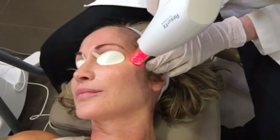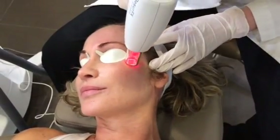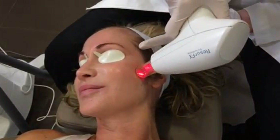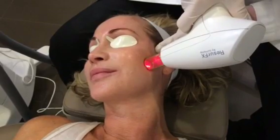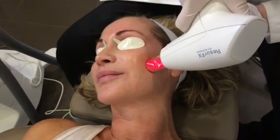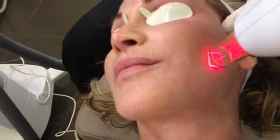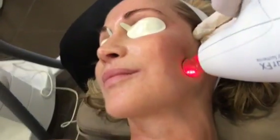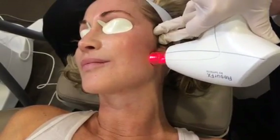I probably won't end up showing the whole thing, but I want you to get a sense of this, so we'll start treating sort of half of the face. Things that are nice about this procedure — there's a little chilled tip. We often will do this in combination with cool air, and when we do that you feel very little of this procedure. And if it is tender, we can always adjust things, decrease the density, so it's not difficult for the patient.